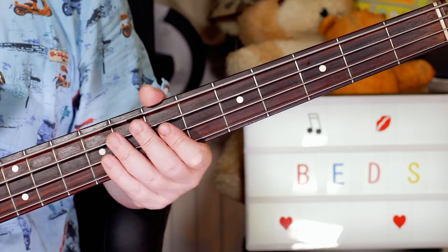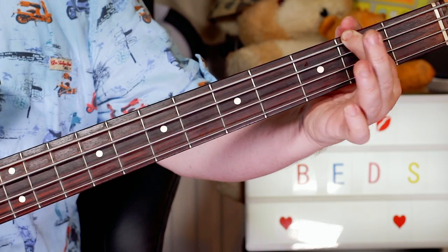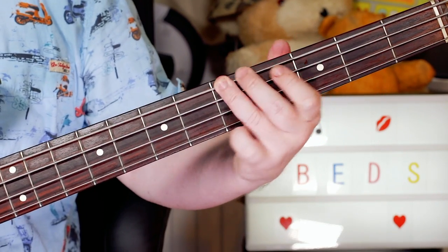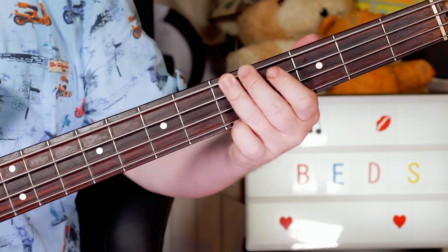Keeping that going until the very last bit of the verse — I sustain an F sharp on two. And then open, three, five: E, G, A.